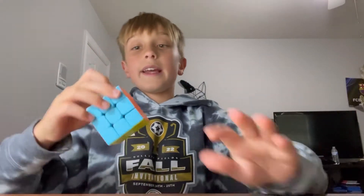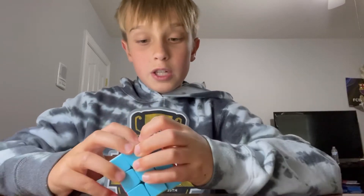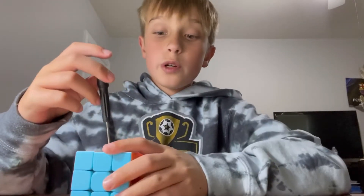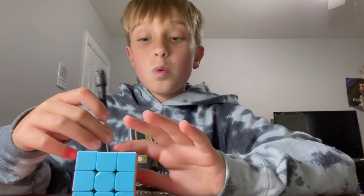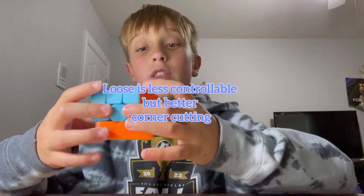So what you're going to want to do first is get the cube that you want. If it's a GAN or something that has its own adjustment system, I cannot show you how to adjust that, but I can show you how to lube it. For the adjustment part, if it's like some budget cube, you normally just take the right center and pop it off, and there's a screw. Get the screw and, you know, righty tighty, lefty loosey — just tighten it the way you want. When you're done, just put the cap back on and see if it turns right.